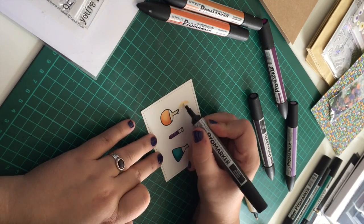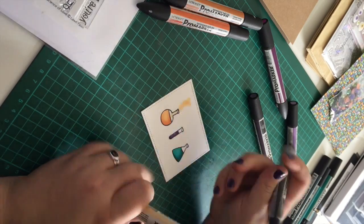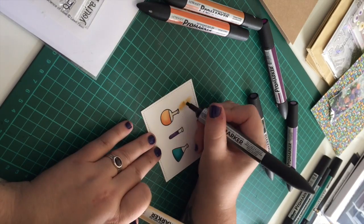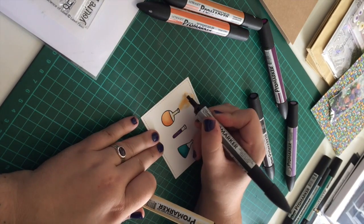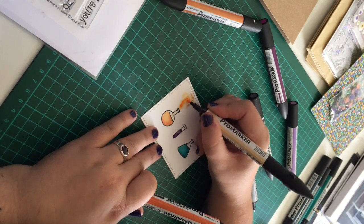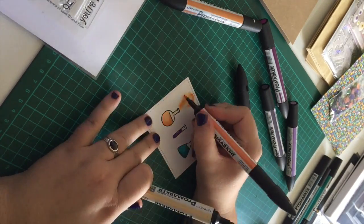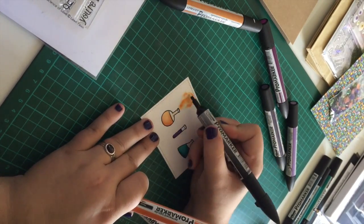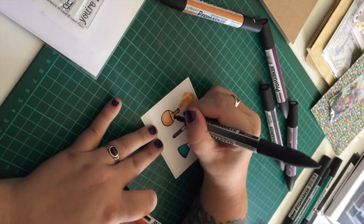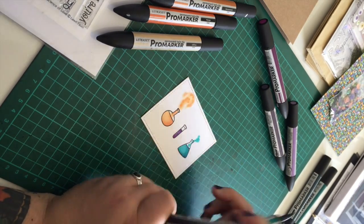Now for the smoke that's coming out of the bottle, I'm using the alcohol blender to mute the colours, but it also makes it bleed and fade out. It also creates this kind of strange smoky illusion. So I jump back between the three shades of orange and the blender to fade it out and blend it so that it creates this really cool smoke effect, and I do this on all three of them.